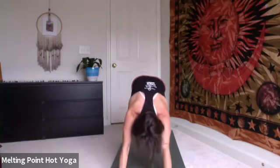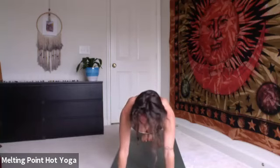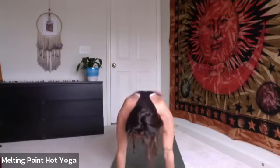Inhale, plank. Exhale, lower knees, chest and chin, elbows hug the body. Inhale, cobra, shoulders soften. Exhale, forehead to mat. Tuck the toes, engage the core. Inhale, plank. Exhale, down dog.